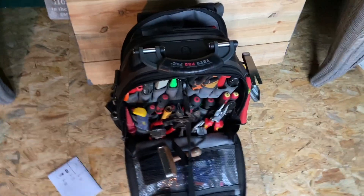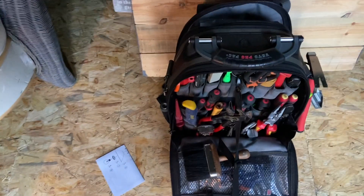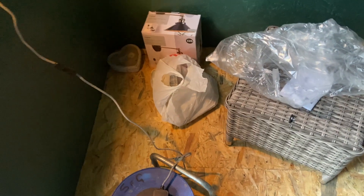There's a Veto Pro Pack toolbox — great bag. I'll just do a tidy up now; there are a few bits and pieces I've left down there. Throw the boxes away, that's it.